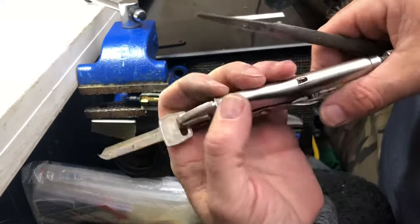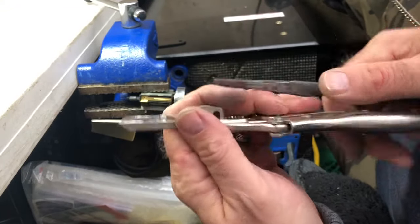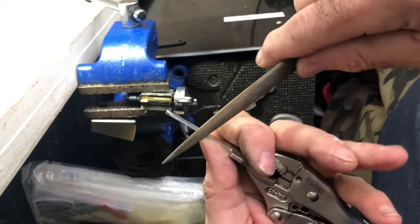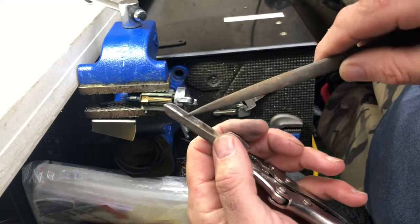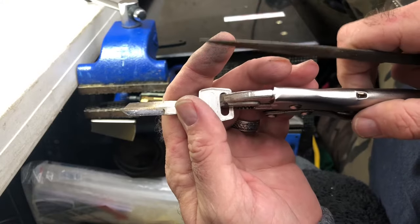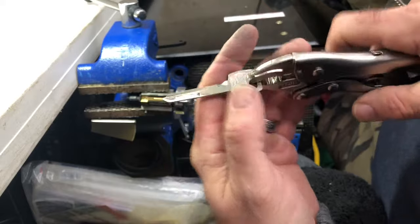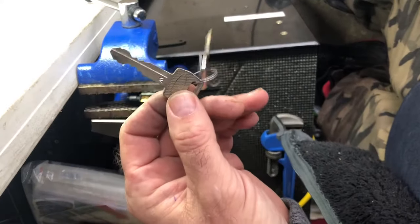I'm going to show you how to impression a key in a lock. I showed on another video how to make this soft key — I've cleaned it up and filed it down. If you haven't seen how to make a soft key or lead key, go back to my other video and watch it. What I have here is a Ford five-pin lock.